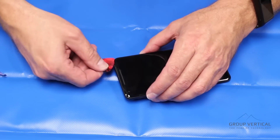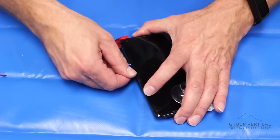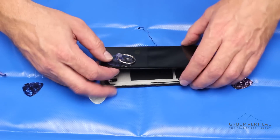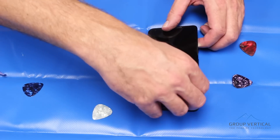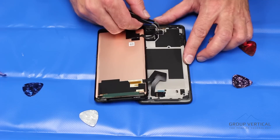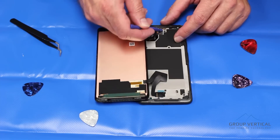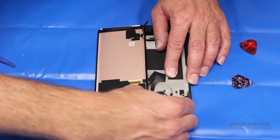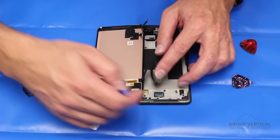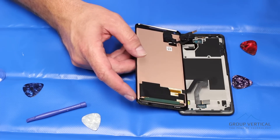You will run into more resistance along the top and the bottom where there's more adhesive. Keep cutting the adhesive as you come across. Then we can lift the screen up — this being the top of the phone, we're going to lift to the left. That gives us our two cables, which we'll remove. Take these clips off, use a plastic spudger or pry tool to carefully pop that clip, then come up underneath the second one — there's a little bit of tape on top. If you're replacing the display assembly, there's nothing else on here, so nothing will need to be transferred.